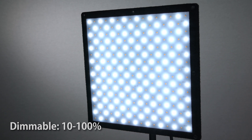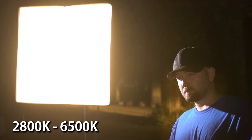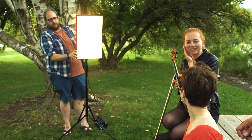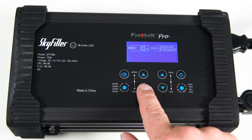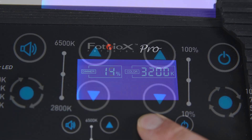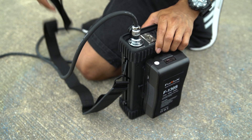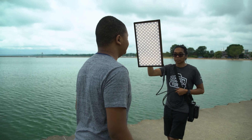SkyFiller lights are dimmable from 10–100% and bi-color adjustable from 2800K tungsten to 6500K daylight, so you can match the color of the light in your location. Control the brightness and color temperature of the light with soft-touch buttons and an LCD readout on the power control box, and add the included shoulder strap to the control box to hang it on a light stand or wear it on your shoulder when going mobile.